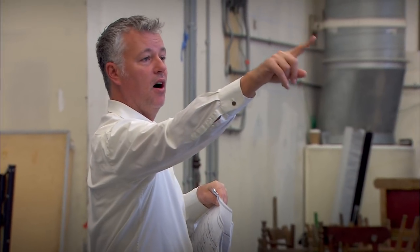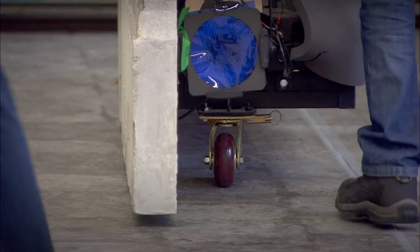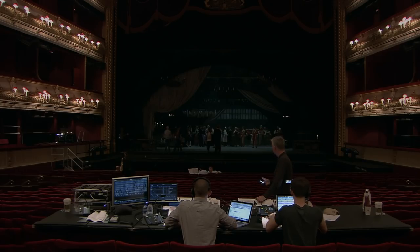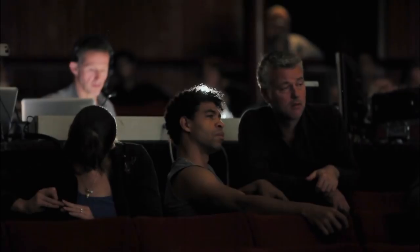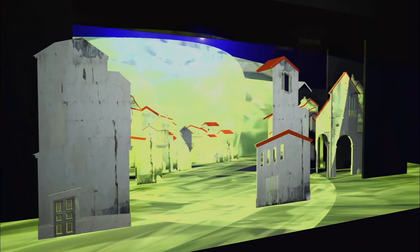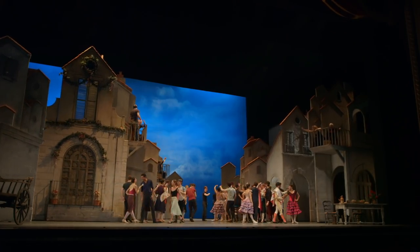Designing for dance is its own sort of design. I trained as a theatre designer and I've worked extensively in the theatre — I've never done a full-scale ballet before. But I've been guided by the best people in the ballet world, so it's just been a joy really.